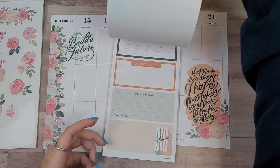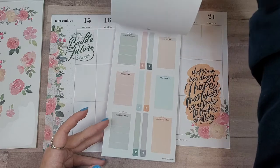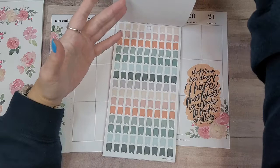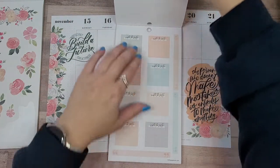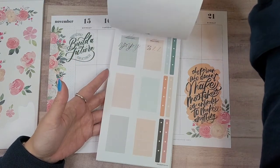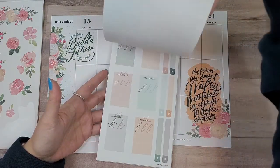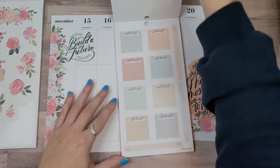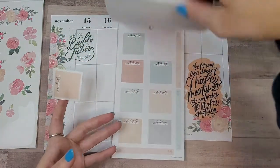A lot of the stuff in the back of this book is lettering. I love page flags — those are so cute. Maybe we just use this 'note to self' sticker. I'm going to flip through and see what else is in here. More alphabet. Let's just use this note-to-self box and maybe put a different header over it.